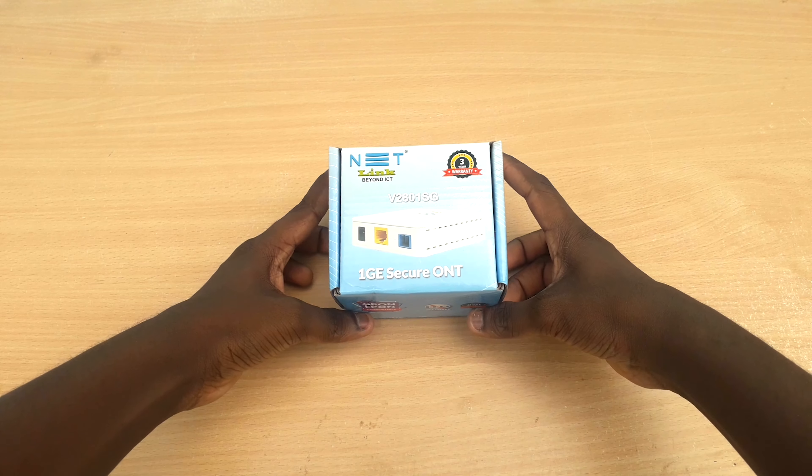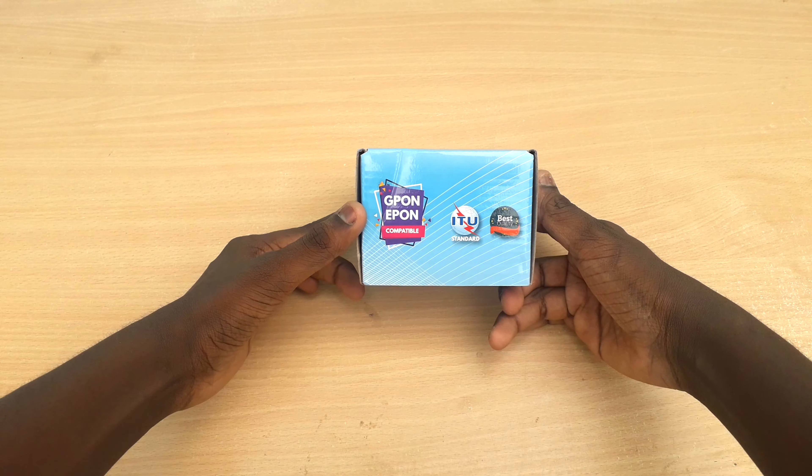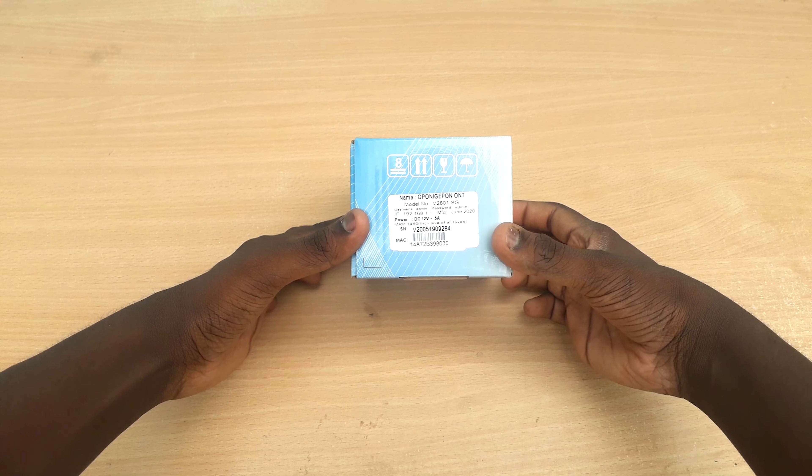We will get the unboxing of the ONU — the optical network unit. This is not a small box. I am going to show you the NETLINK ONU. We are going to look at the Mac ID, price, and details.